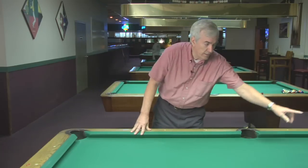Pool tables come in three-piece slate and one-piece slate. On a three-piece slate, they fit together as one, two, and three.